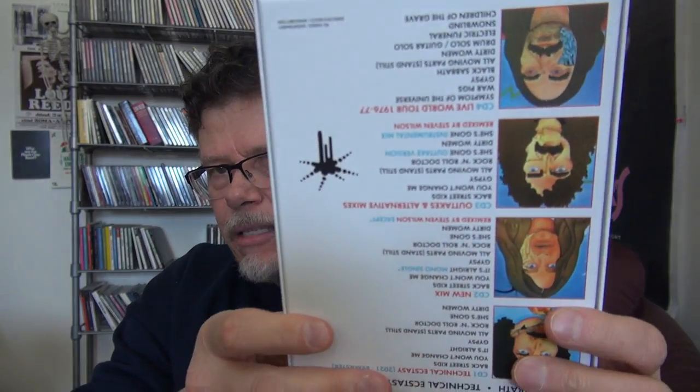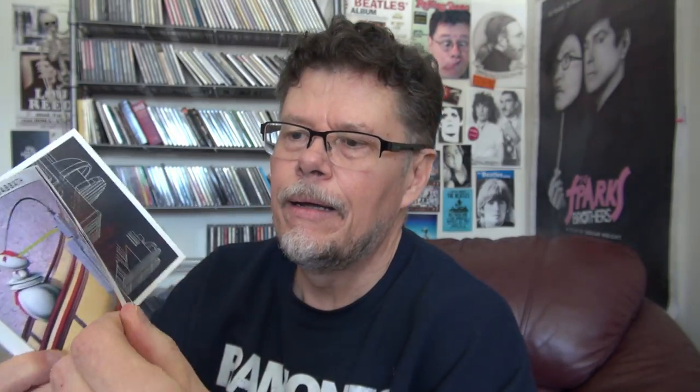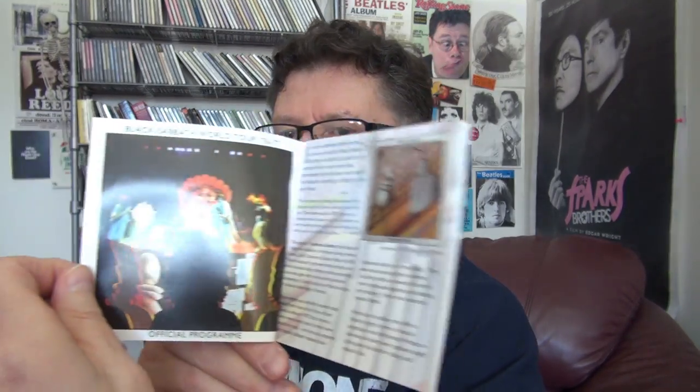Black Sabbath Technical Ecstasy — they just came out with this box set, and I have Sabotage super deluxe which I did an unboxing for. But this one is good too — remastered, very well done, simple but classy. It's got the original Warner Brothers label picture underneath the CD and came with a nice little booklet with lyrics and everything. That's the way to do it.